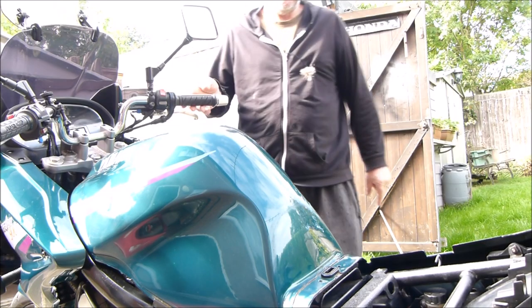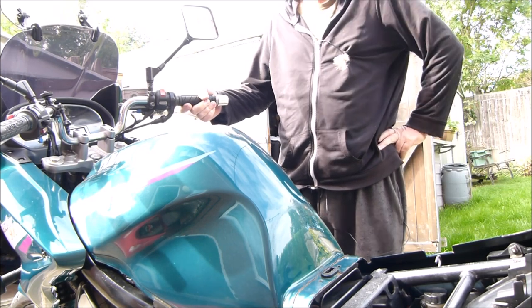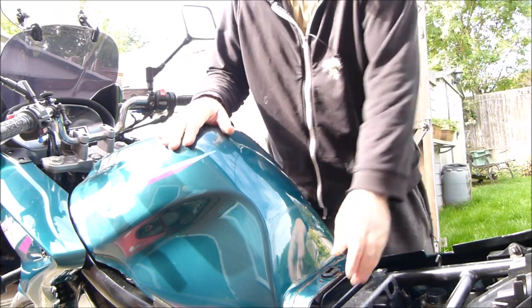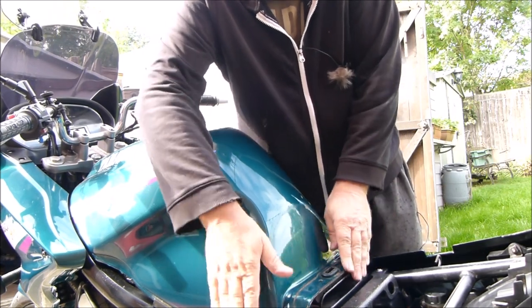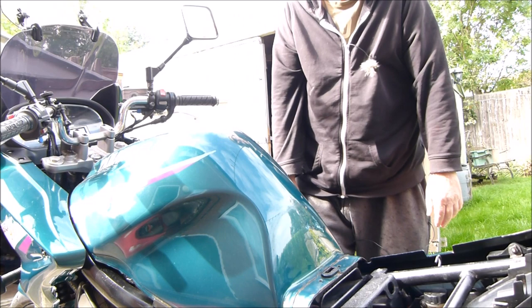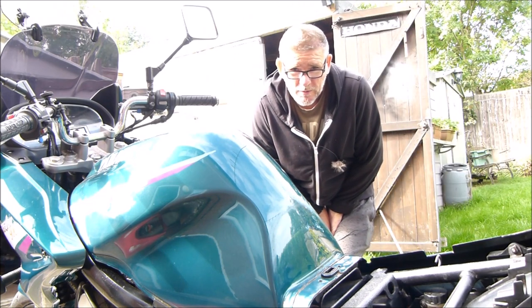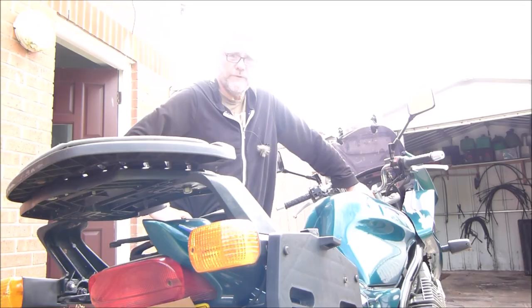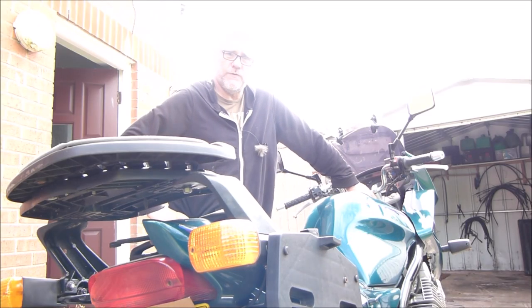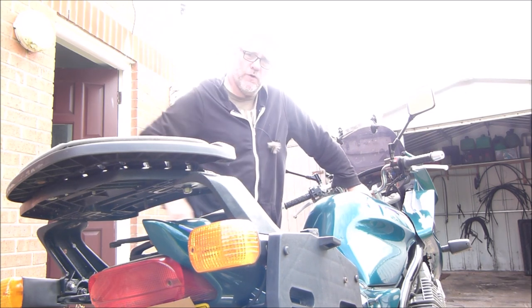So this is Sunday the 25th of September and I can report that the petrol tank is still leak free and still holding tight. But we've sprung a leak somewhere else — but that's not for this video, that's for another video. So yes, that's the end of the video, and I will keep you posted on the petrol tank leak over the winter.